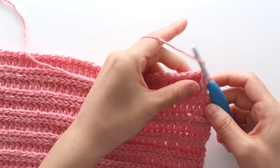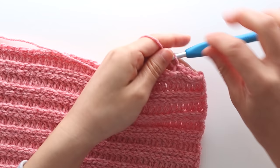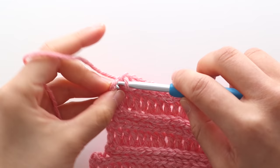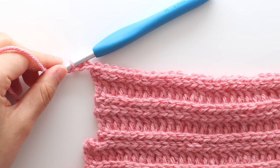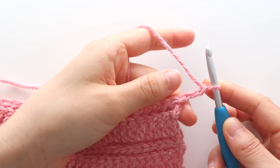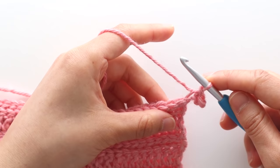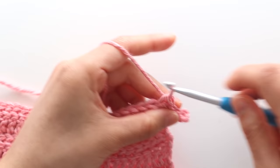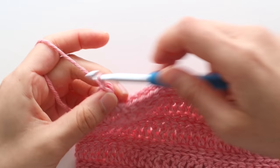For row 17 we're now going to start with the neckline increase. To begin chain 1. Back loop slip stitch in each stitch until the last stitch of the row, then slip stitch in the last stitch. You should have 62 stitches plus 3 chains, then turn your work. To start row 18, slip stitch in the second chain from the hook, then back loop slip stitch in each stitch until the last stitch. Slip stitch in the last stitch. You should have 64 stitches in total. Turn your work.